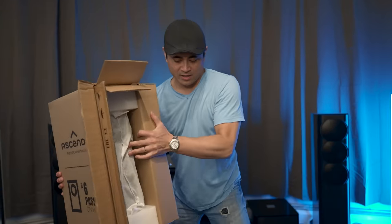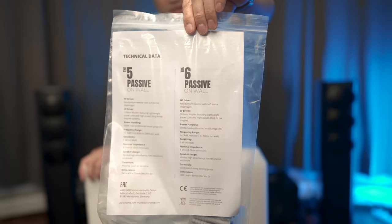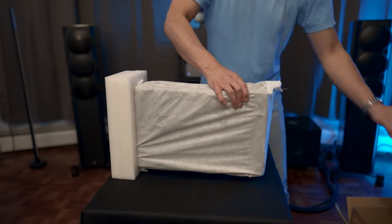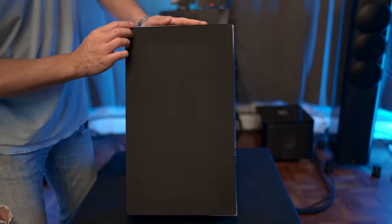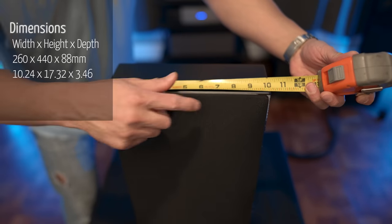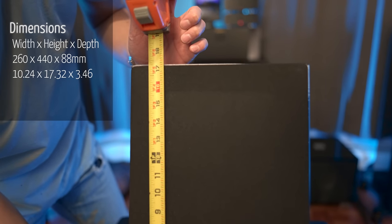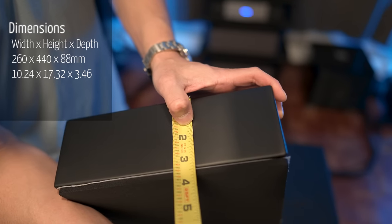These do come double boxed. Inside the box we get some documentation, the manual, some anchors and screws, the Phoenix connector, and here's the speaker itself, which comes in a nice little cloth bag. Size-wise it measures about 10 and a quarter inches wide by about 17 and a quarter inches in height, and counting the grill it is about three and a half inches deep. I'll put the exact measurements on screen.